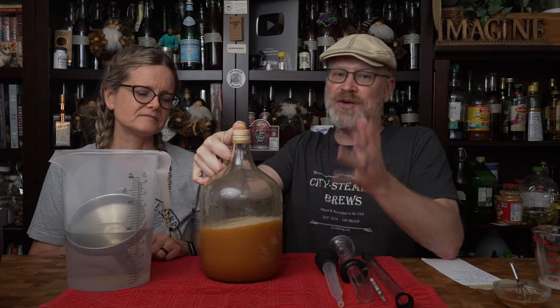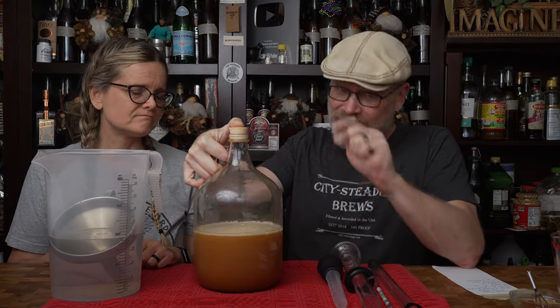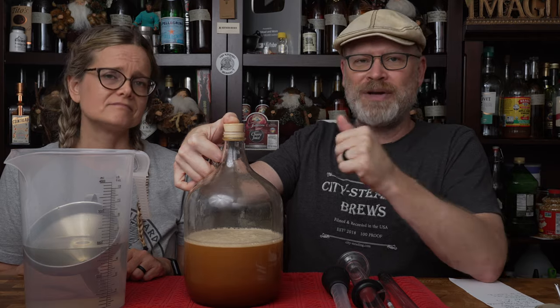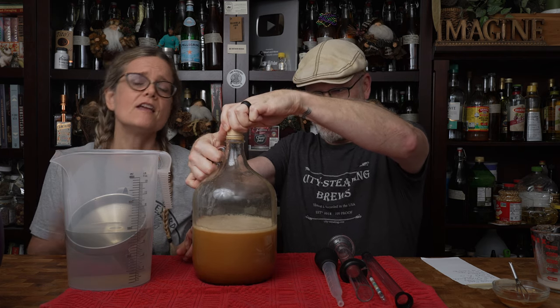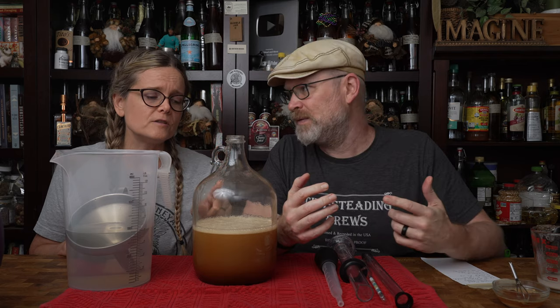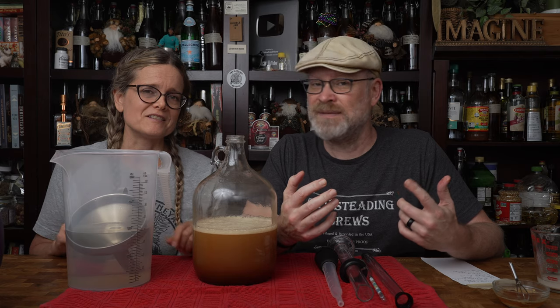If you don't mix it thoroughly, the worst thing that will happen is you won't get an accurate reading. But that doesn't mean it won't ferment — the yeast will find that honey. You won't have an accurate starting gravity, which means your ABV calculation will be inaccurate. It was so much easier to get all the honey dissolved into the solution with it only halfway full, and when we fully fill it, it'll be easier to mix and you won't have to mix it as long.